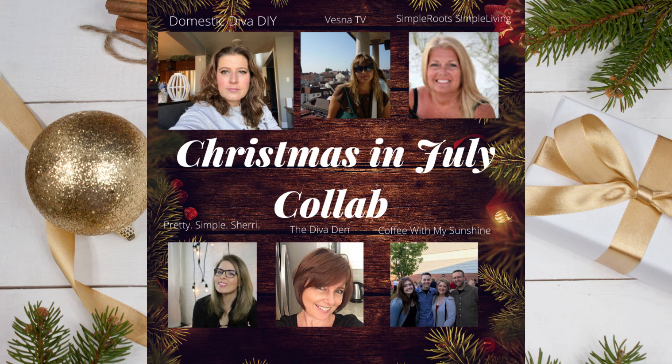This video is part of a DIY invite collaboration hosted by Sonia from The Domestic Diva. If you haven't checked out her channel, I'll leave a link below as well as a link to the playlist to check out all the other lovely ladies participating in this collaboration. Sonia does some amazing DIYs, so be sure to check out her channel as well.